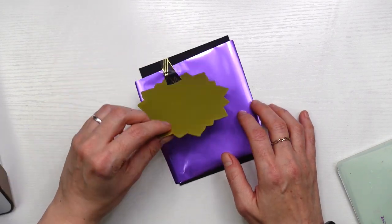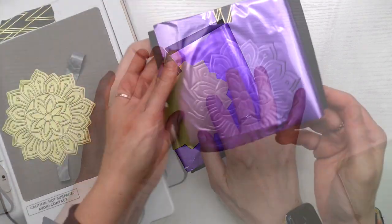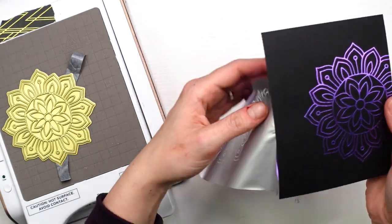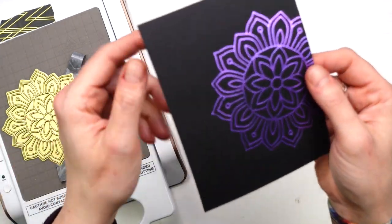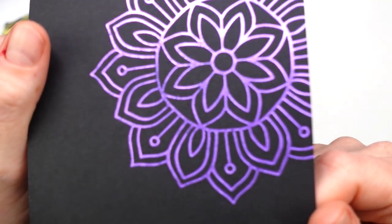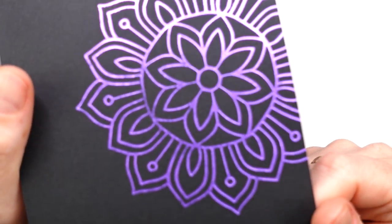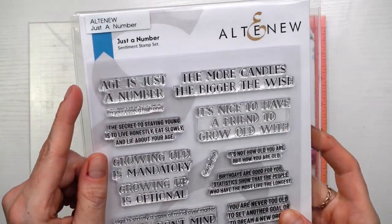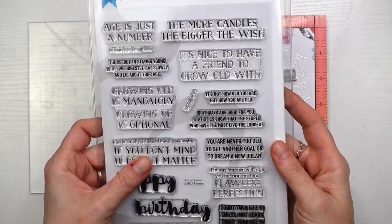For this card I'm using some lavender glimmer foil on jet black cardstock by Altenew, and this is probably going to be my favourite card. The black and purple colour combo is one of my favourites — it's gorgeous. The jet black cardstock is pretty smooth and it foiled absolutely beautifully — I was really surprised.